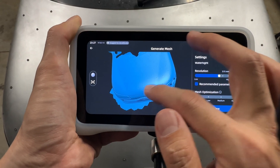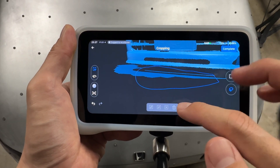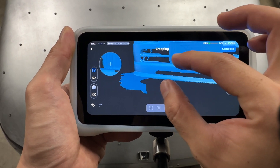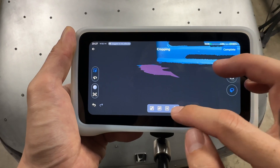Being an all-in-one scanner, you can make edits to the mesh directly on the Vega — just be sure to save the changes. You can upload the mesh file onto Shining3D's cloud server directly from the Vega, or you can use the USB-C cable and work straight on the computer.